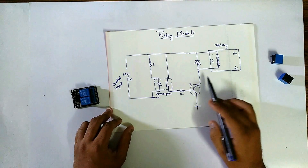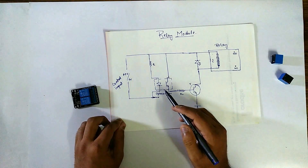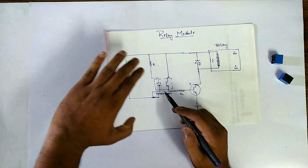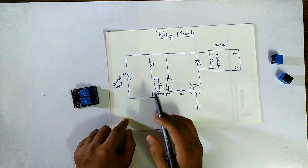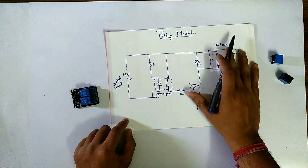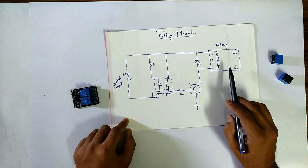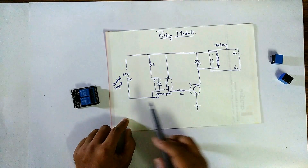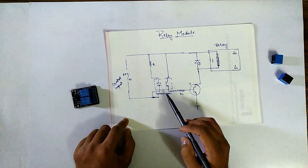Here is an optocoupler. We are using a transistor as a switch here. Here is the diode and this is the relay. This optocoupler is used to isolate the control input on this side of your system and the relay part, because the relay handles AC 250 volt input. So to protect your circuit, this optocoupler is used as an isolator.